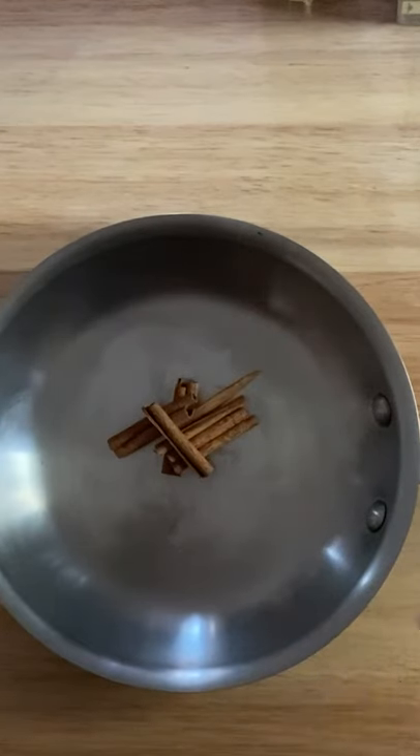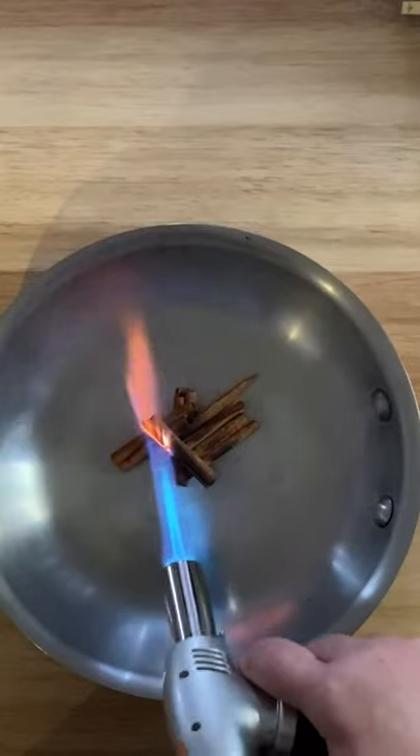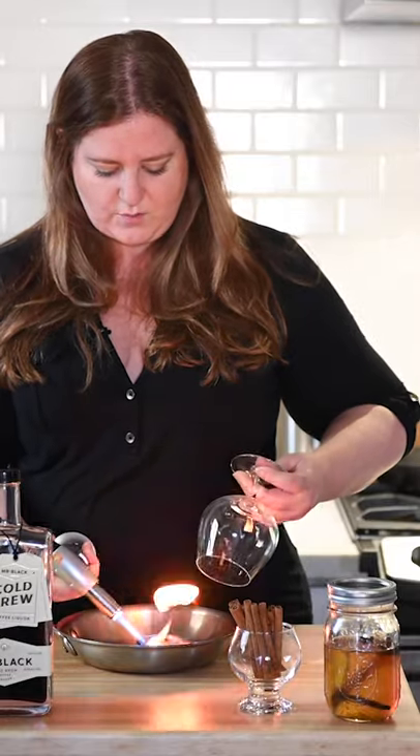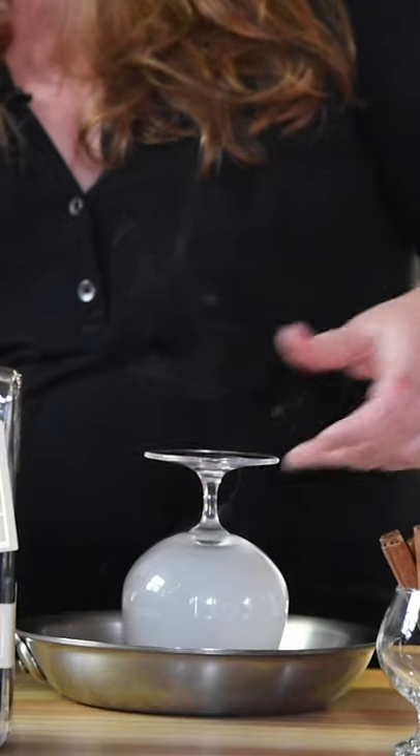We're just going to kind of build a little fire here. So have your glass at the ready, take your blowtorch and go to town. Just get enough smoke started and then stick your glass right over.